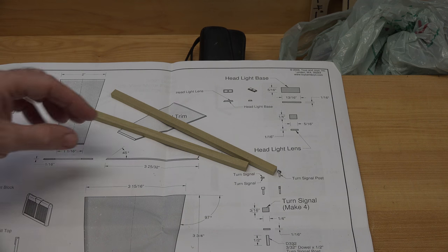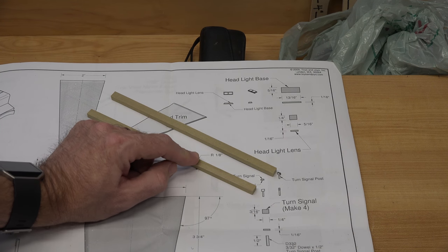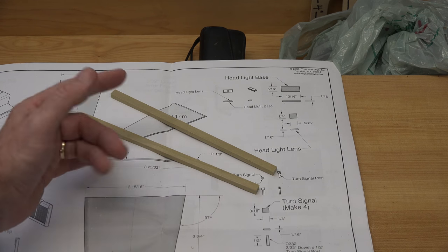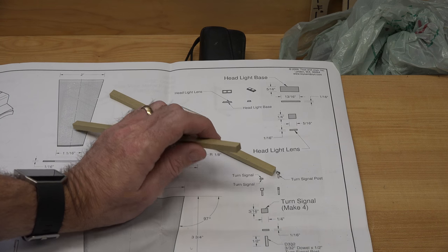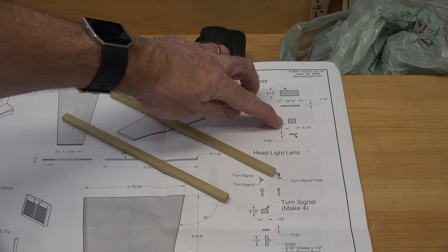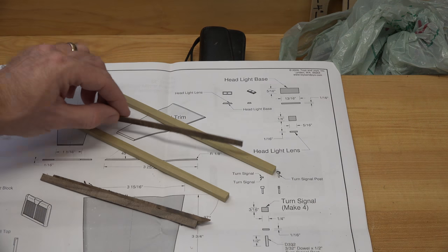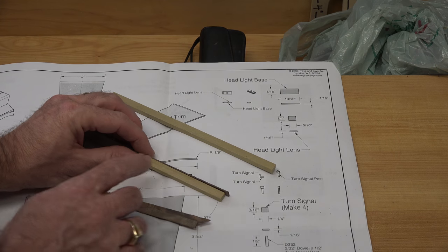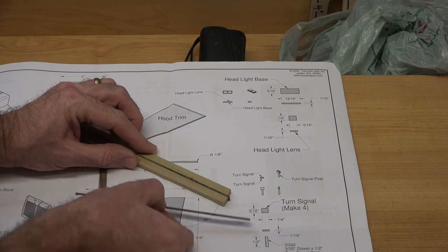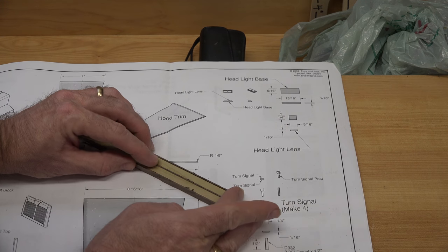I've cut some pieces of poplar that are one quarter of an inch thick by five-sixteenths inch wide — the length really doesn't matter, just make it long enough to work with. The end profile of this coincides with our headlight lens size. I've also taken some pieces of walnut, which is a contrasting color, and I've cut them to be as close to one thirty-seconds of an inch thick as I can. We're going to glue this together in a sandwich sort of thing, just like that.